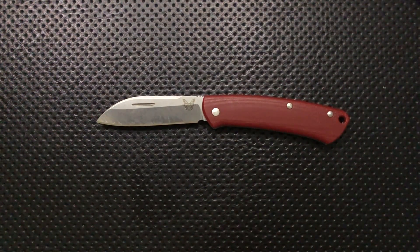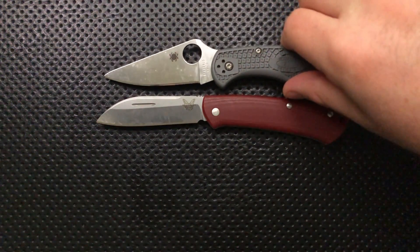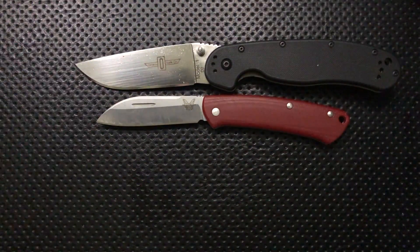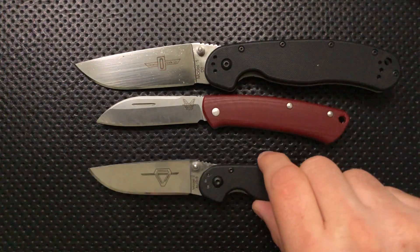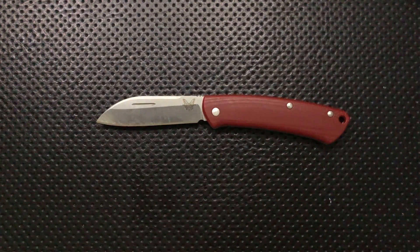Next thing: size comparison. This guy is not all that huge. We'll do, of course, the comparison of the Adelica — you can see here it's about the same amount of blade length as the Adelica, although in a slightly different configuration. Here it is against your Ontario RAT number one, and the RAT number two is probably around here someplace. About the same amount of blade length here.